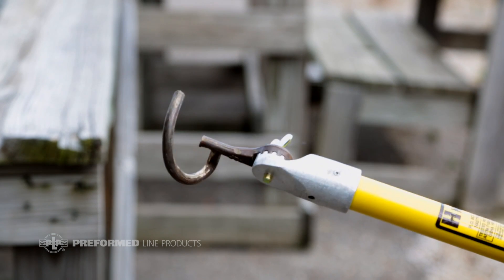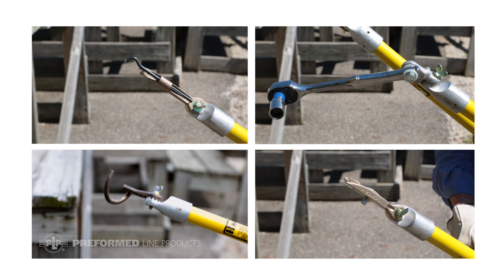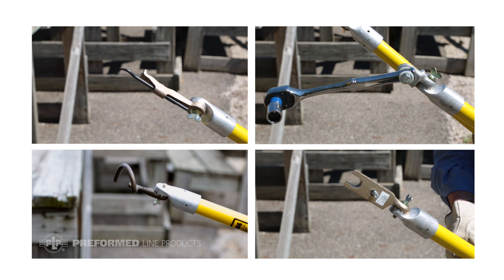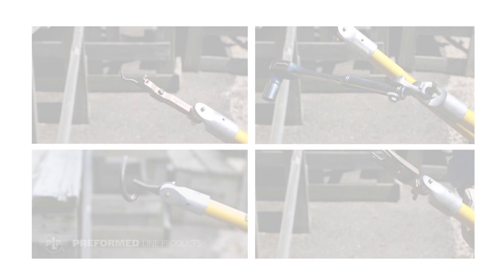Universal pigtail tools are also used. The tools mentioned in this video are suggestions, and the hotline sticks and accessories that the installer is comfortable using and makes installation easiest are recommended.